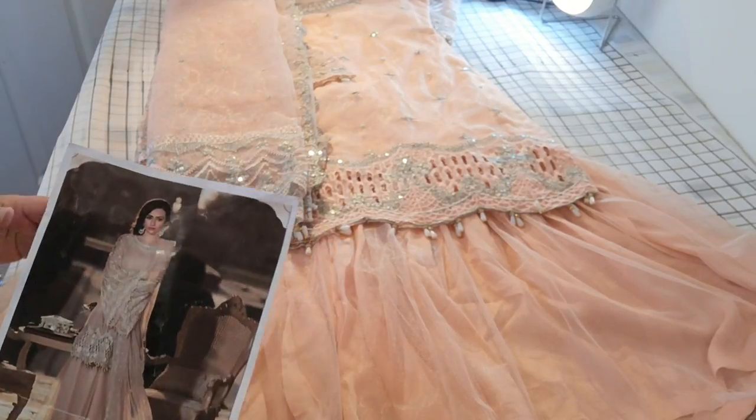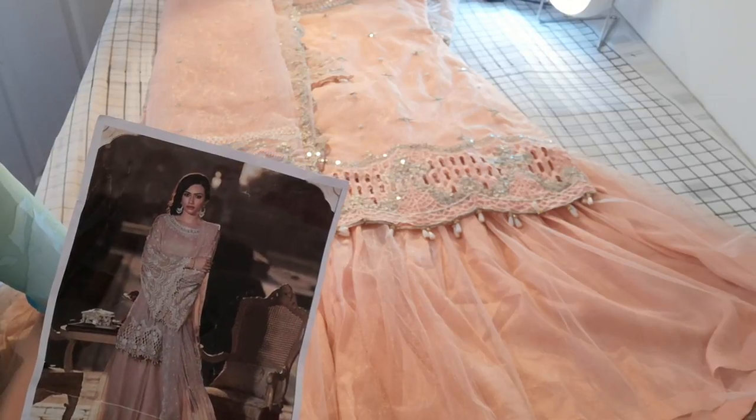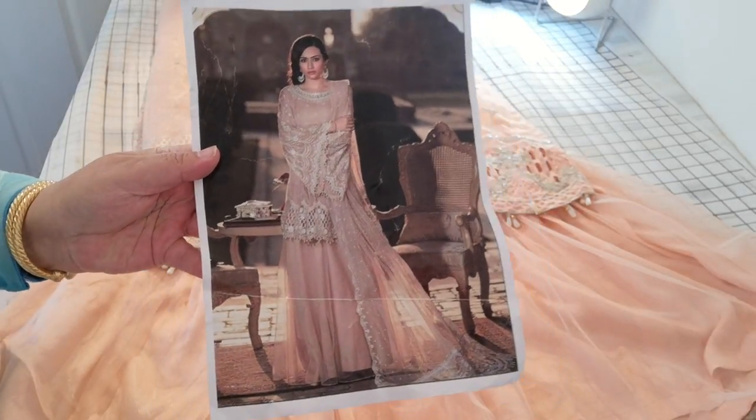Assalamualaikum. The next one I'm going to show you — this is a suit that I've already sketched. You can watch one of my older videos where I've done this. This is the replica of the Maria B and I ordered several of these.